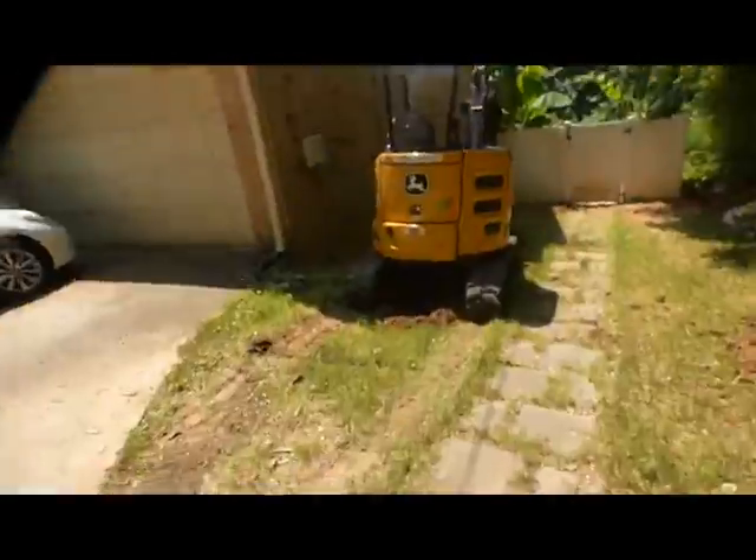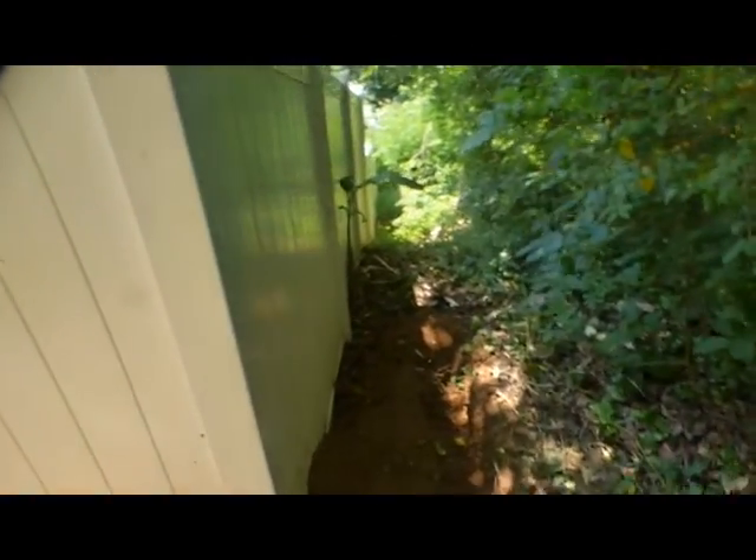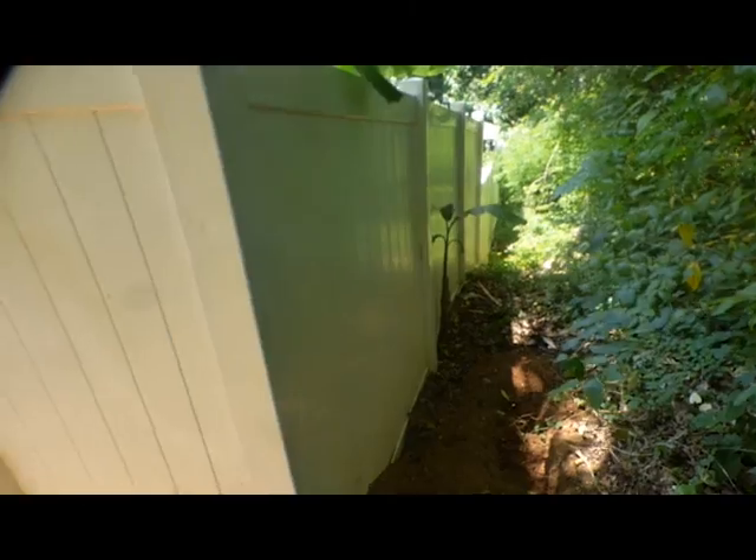What's going on guys, so today we are trenching, digging holes for irrigation basically. We got an excavator out here. We got to catch that water from the downspout, digging a trench basically to connect, go around here and have it dump off over there.